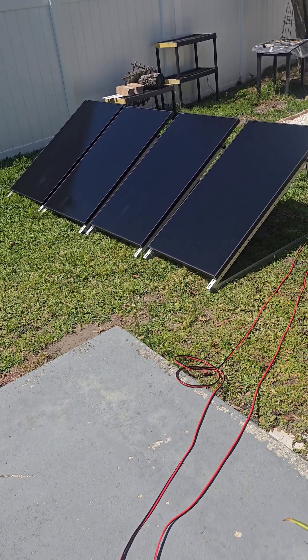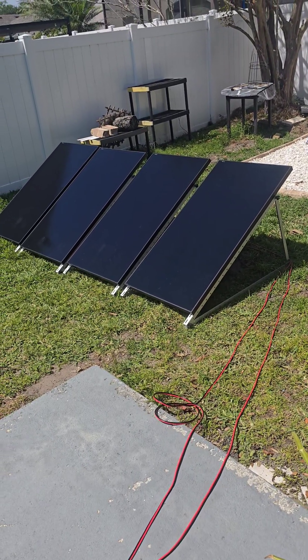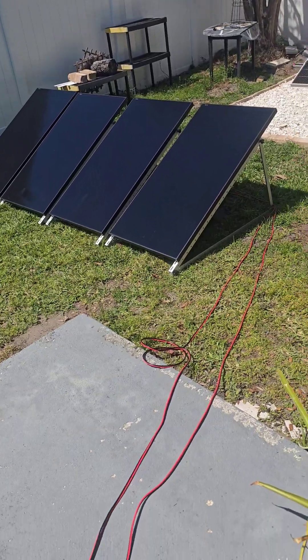It's around 230 right now, which is damn close to solar noon, and these panels are sitting out in the middle of the yard. Four of them at 200 watts each is 800 watts of panel, and we're only getting 430 watts out.